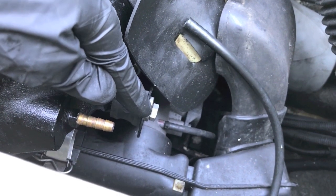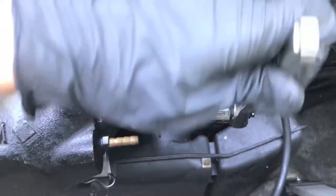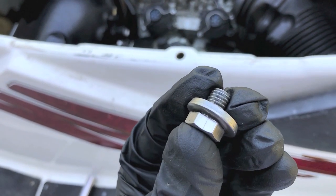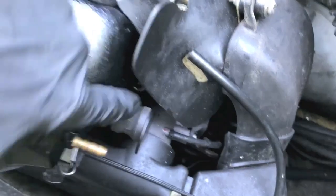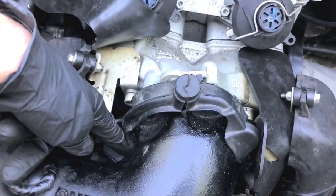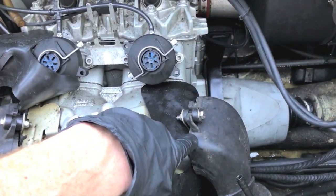At this point I want to grab my half-inch socket and ratchet and remove this half-inch bolt. This is a very small bolt so be careful as you remove it. From here let's remove that third bolt down below — third bolt is removed.